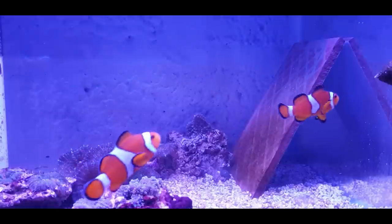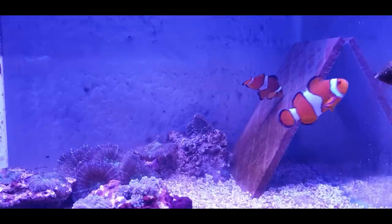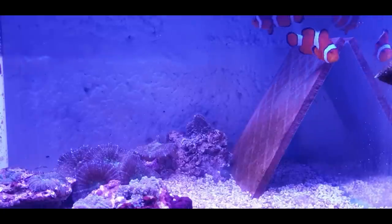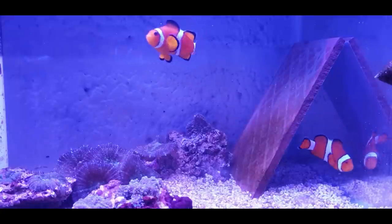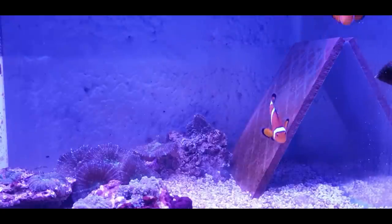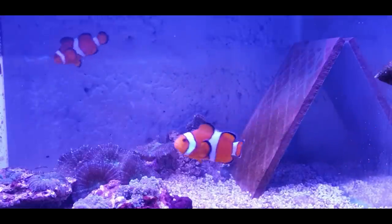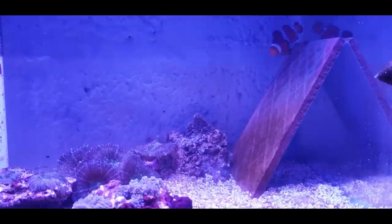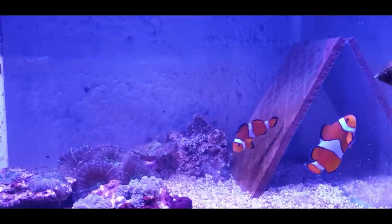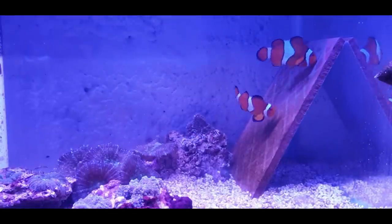Sometimes you get a young pair together and it takes a long time. Females can become reproductive around maybe three to four years, some sooner. Males anywhere from six months they'll breed, but females take a long time. You can see she's taking a disliking to that snail moving around near the eggs - I'll probably remove that later. That's the hard part: getting an established pair. I've had females that just didn't take to the male at all, pursued him, and actually killed the male.